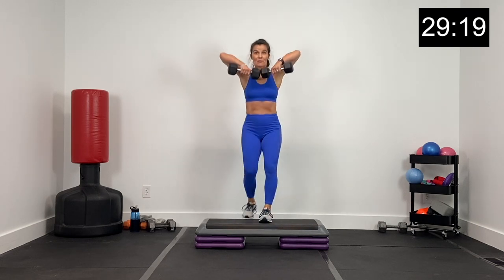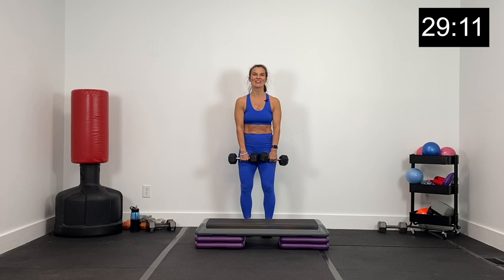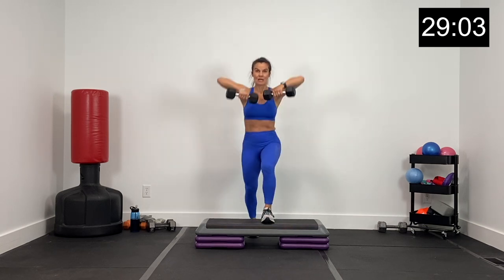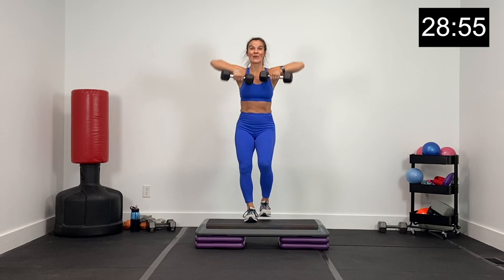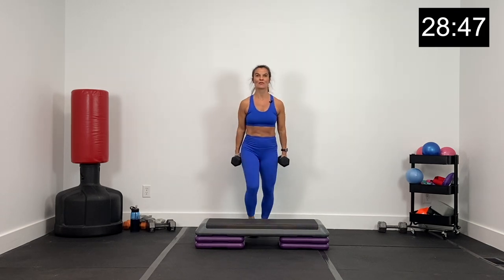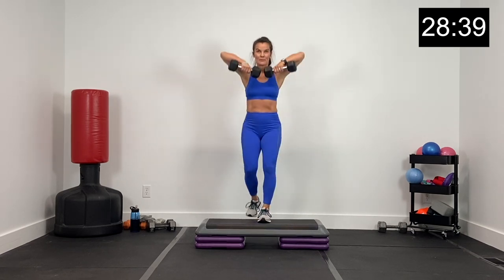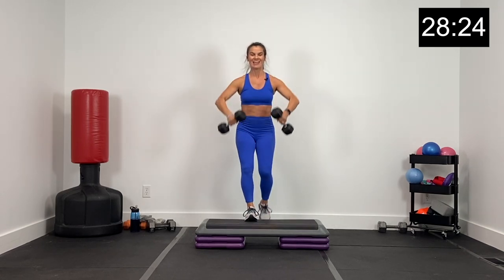We're going to step right with an upright row. Stepping tall right, driving the elbows up for an upright row. Stepping right the whole time — upright row, dumbbells right back down to the side. Up tall. One exercise at a time today guys — we're going to crush it together, 45 seconds at a time. These 30 for 30s almost fly by. Driving those elbows up. About eight seconds here, exhale as those elbows come up. Three, two, and one.